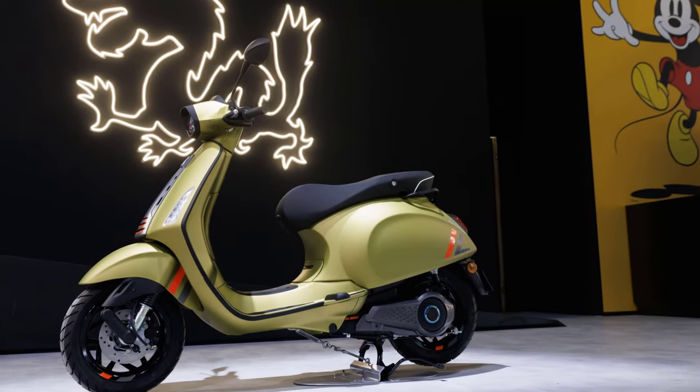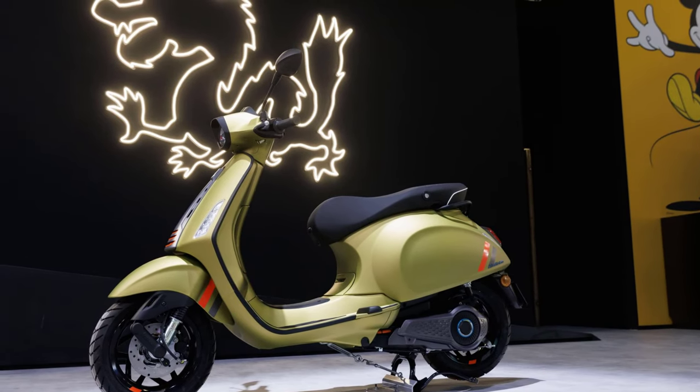The 2024 Vespa Primavera and Sprint S pricing has not been announced for the U.S. market.